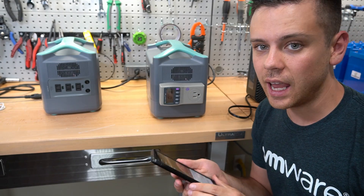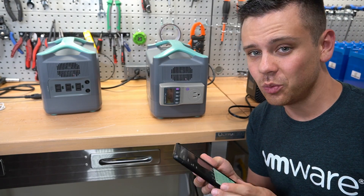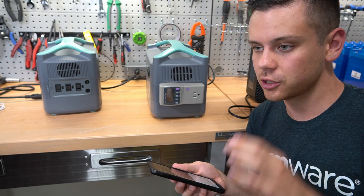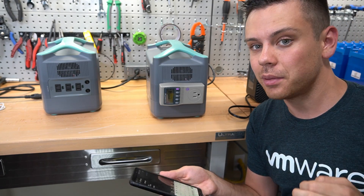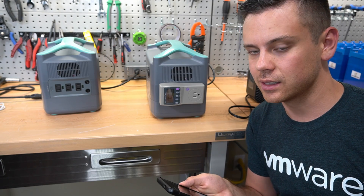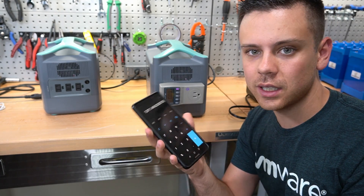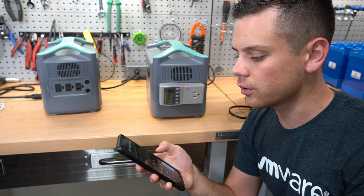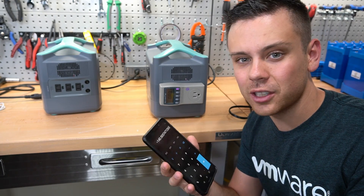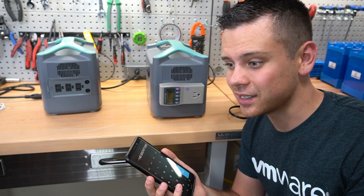We tested 880 watt hours at the receptacle, but it's rated for 1,152 watt hours. If we divide by the inverter efficiency — which from previous testing I estimate at 87% — that gives us 1,011 watt hours. Subtracting from the rated capacity, we're still missing 140 watt hours. So even with inverter efficiencies accounted for, I don't think it passed this test.